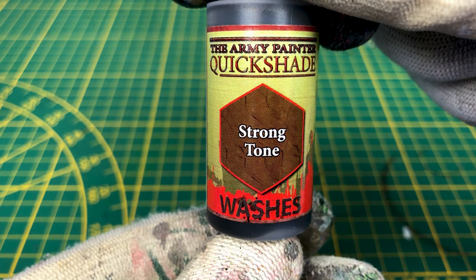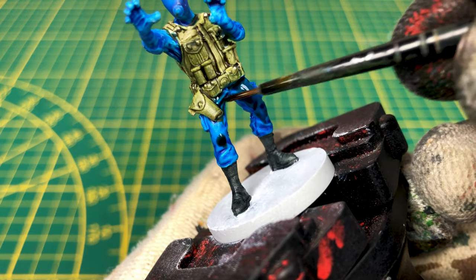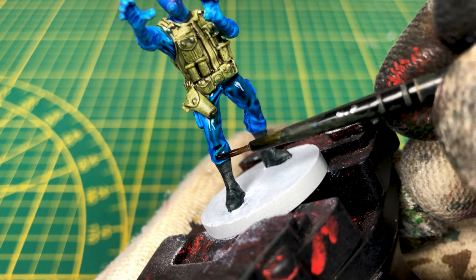Finally, I apply the strong tone on the blue parts to make them darker and create a difference with the bulletproof vest.